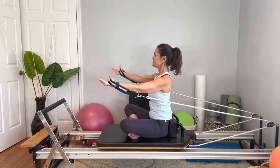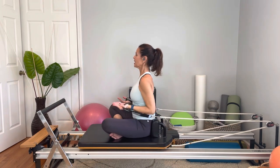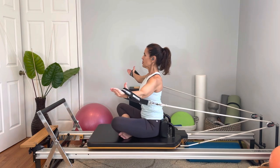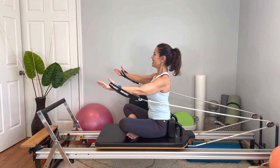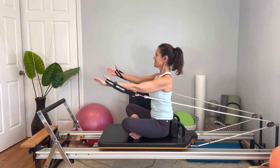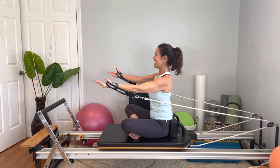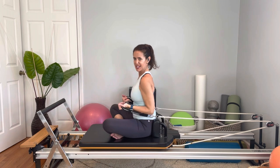Reach, open, go tall, reach arms — the abdominals are working the whole time. Two more times — exhale, inhale, exhale. Last one — almost done. Exhale, inhale, exhale, and then bring it in. Excellent. Put the straps down.